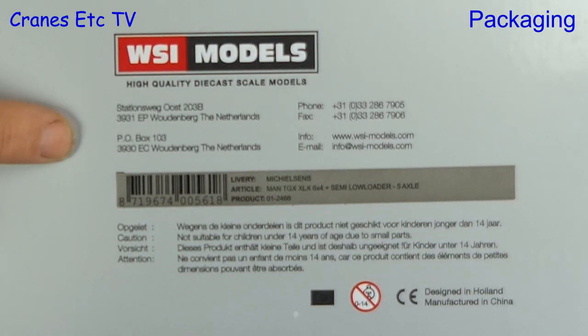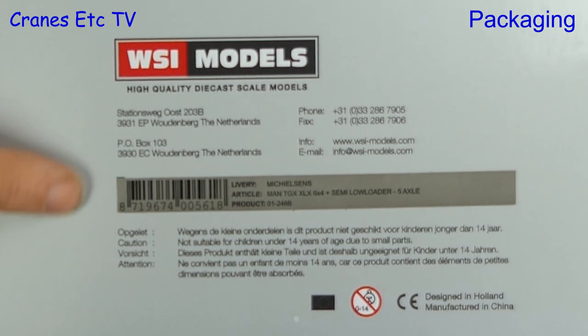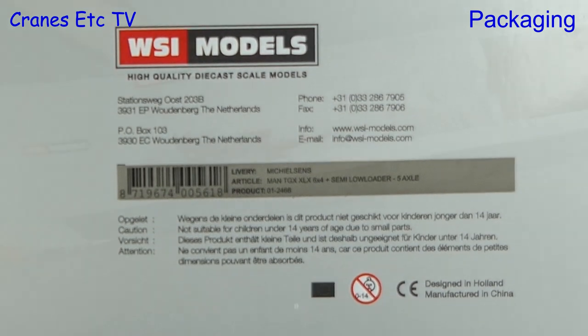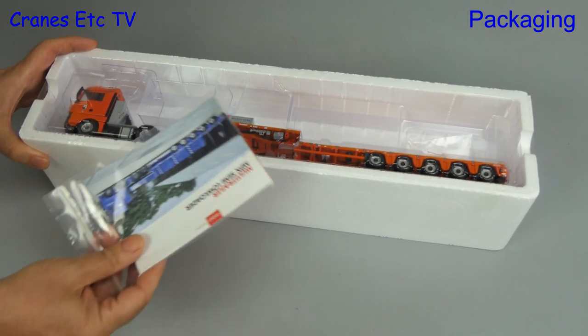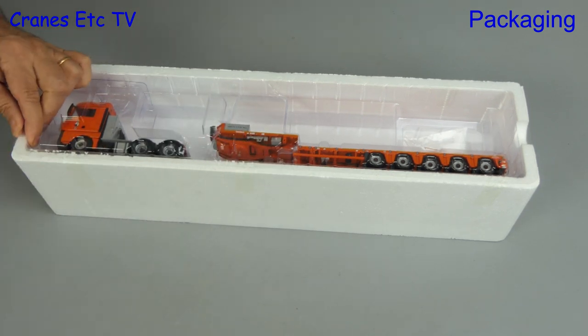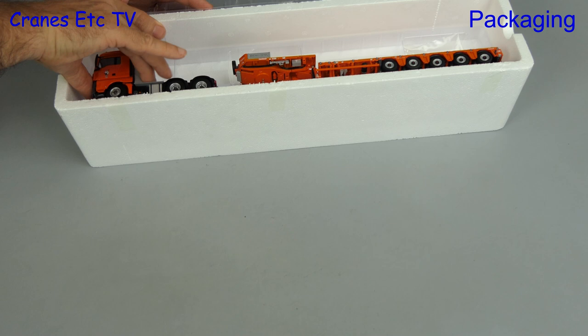Here we have a model that's orange. It's a MAN TGX XLX 6x4 with a Nottebohm 5-axle trailer. It is a limited edition and it's in the colours of the Belgian crane hire and haulage company Michielsen's.